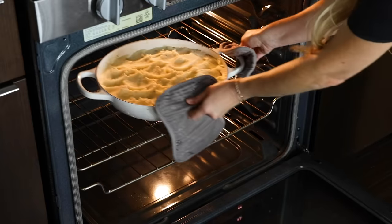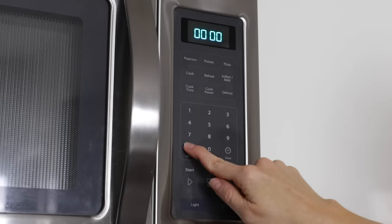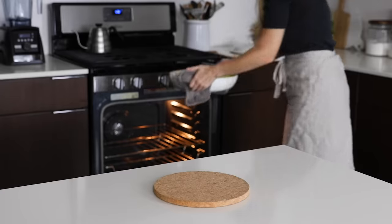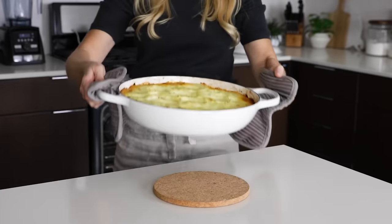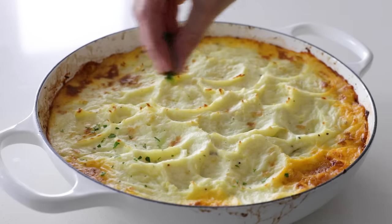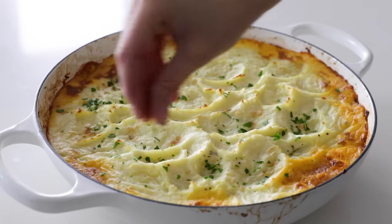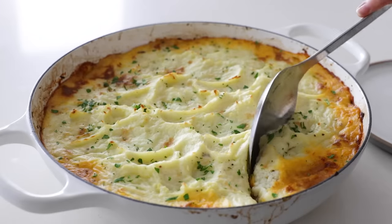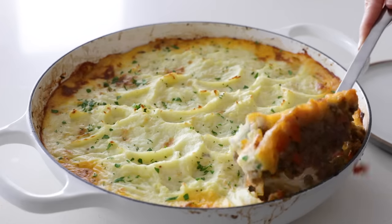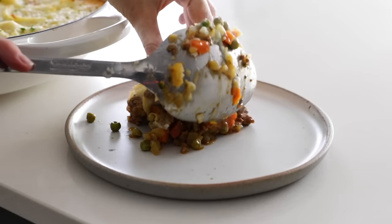Bake the shepherd's pie for 25 to 30 minutes. It should be slightly golden on top, though you could always turn on the broiler for a minute or two as well. When you take it out of the oven it will smell amazing, and the mashed potato topping will have formed a beautiful crust. Before serving, add a little sprinkle of fresh parsley and scoop out a generous portion on each plate. This savory comfort food recipe is perfect for the colder months and always seems to get gobbled up fast.